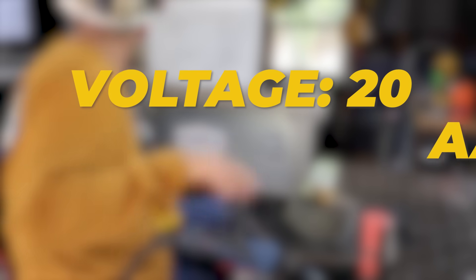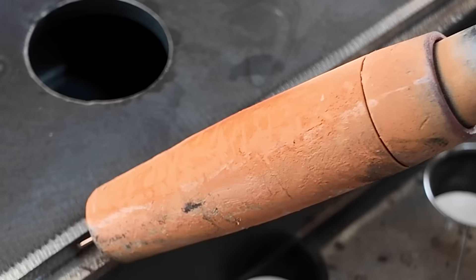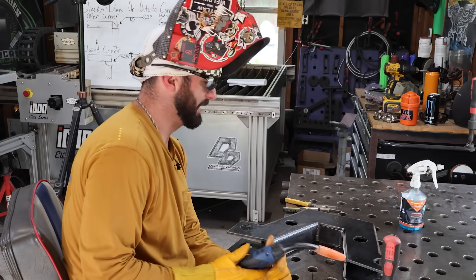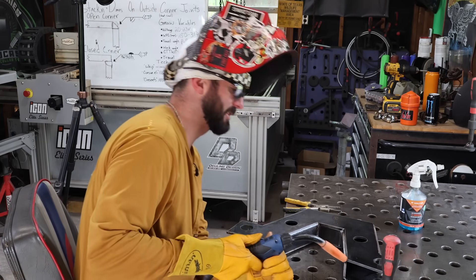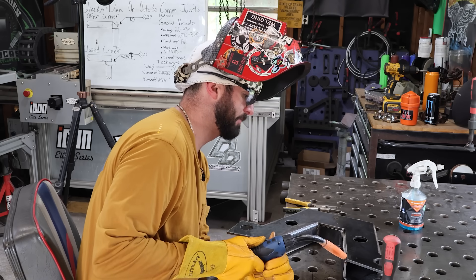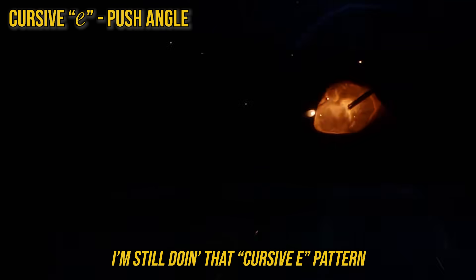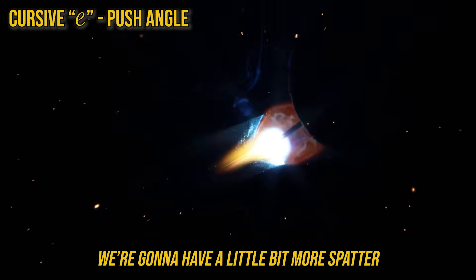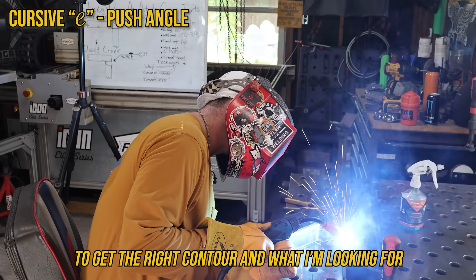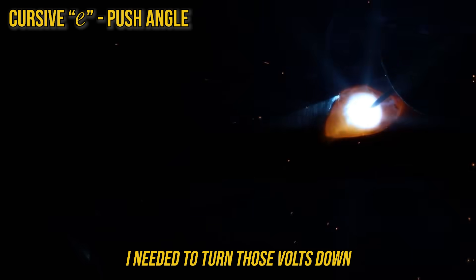So we're going to stay on the cooler side of our voltage range — let's do 20 volts and 250 wire feed speed — and now we're going to push. What I do like about pushing is we can see a little bit easier where we're going, but it's just harder to see what I'm making behind myself with that nozzle in the way. We're still doing that cursive E pattern. You can notice with that push angle we're going to have a little bit more spatter.